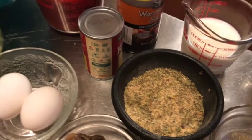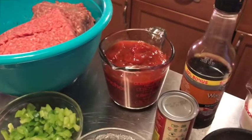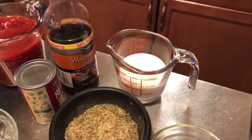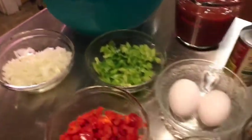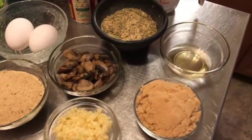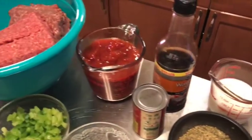Of course we have our house seasoning, a small can of tomato paste, two cups of ketchup, some Worcestershire sauce, and a half cup of milk. All these ingredients you see here are going into our juicy, tasty, delicious meatloaf.